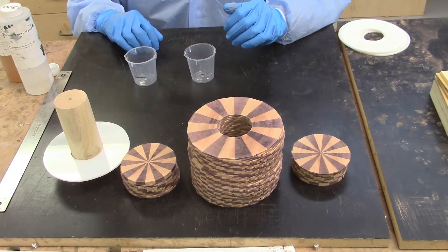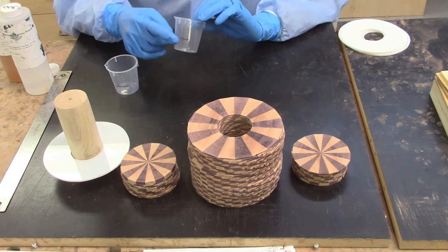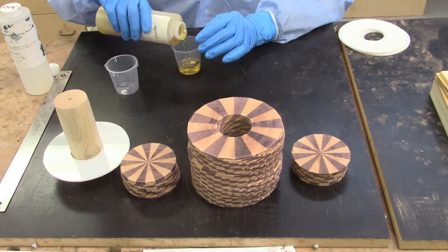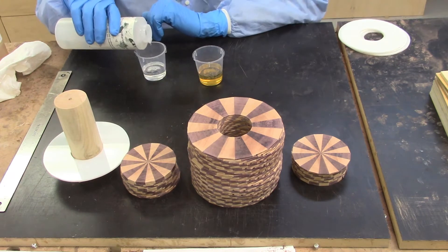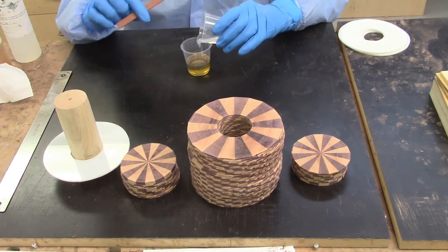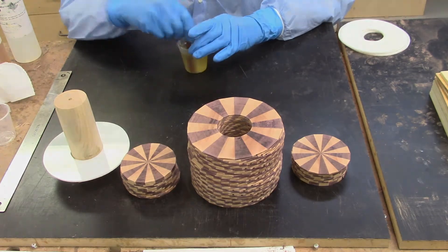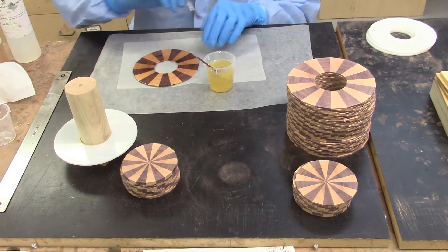I am ready to start mixing my epoxy cement and I have my disposable beakers. I did put lines on here at 40 mL just to make it a little easier to see the lines, because sometimes as you are pouring liquid in it is hard to read. Be sure to thoroughly transfer all of the epoxy resin to the second beaker and thoroughly mix the epoxy to assure that you get a uniform mix. I begin by using an acid brush to apply a thin coat of the epoxy to the top surface of the first disc.